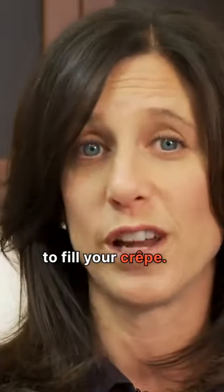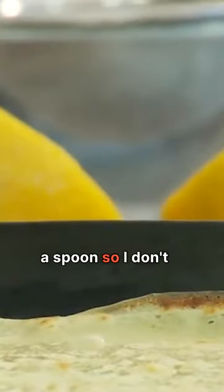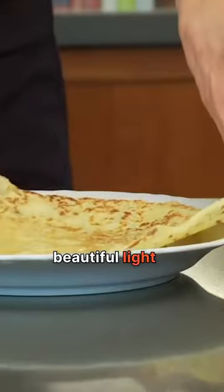Now you're ready to fill your crepe. My favorite is really simple — I add a little pat of butter, swirl it with a spoon so I don't tear the crepe, top it with some powdered sugar, give it a squeeze of lemon juice, and it makes a beautiful, light icing.